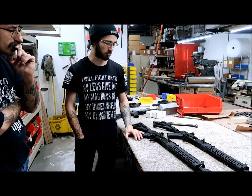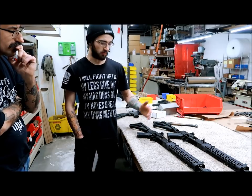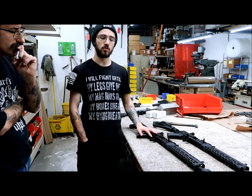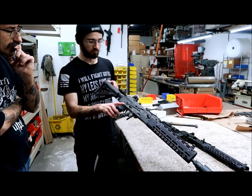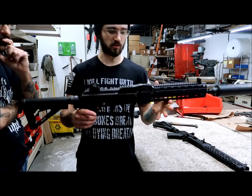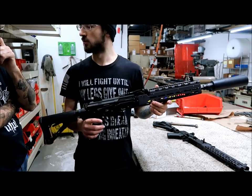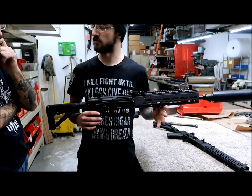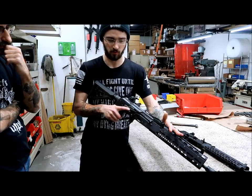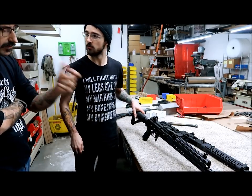You will get wear inside, especially where the bolt carrier is traveling. Speaking of the bolt carrier, each hammer, trigger, and bolt carrier are all very fine-tuned. The triggers are now fit to each gun — specifically polished down for the guns themselves. We've got our typical Krebs Custom scope rail, but soon we will be discontinuing this model, so we won't be seeing these scope mounts anymore, and we'll also be changing up the gas tube.